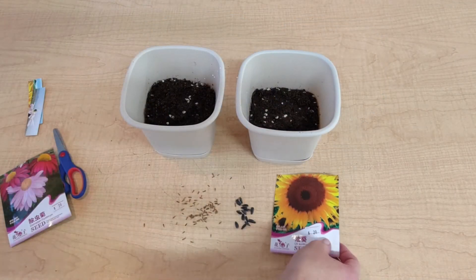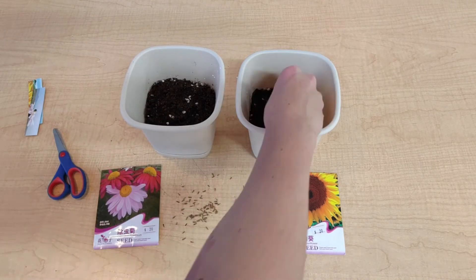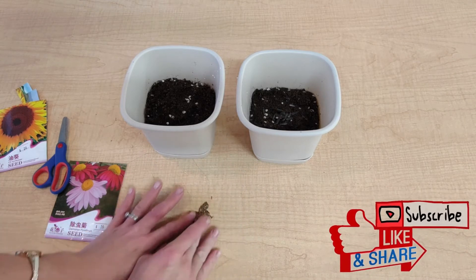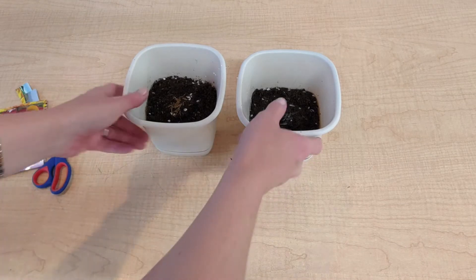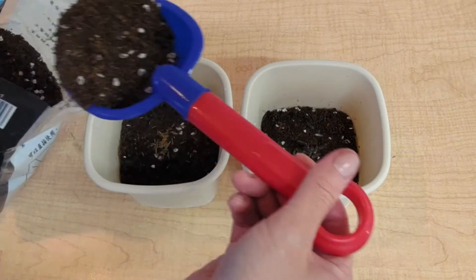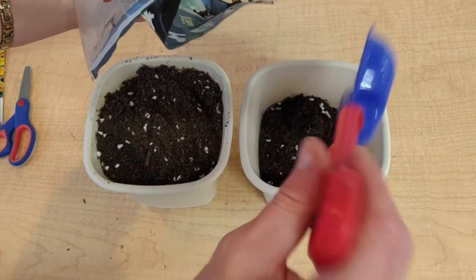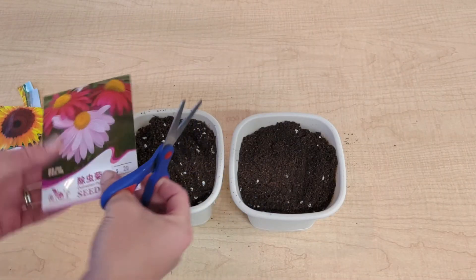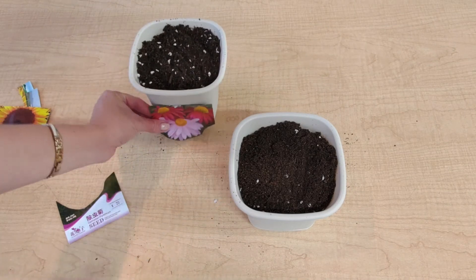I'm going to put my sunflower seeds into this pot and my pink dalmatian seeds into this pot. And now it's time to collect our small dalmatian seeds and sprinkle them into the flower pot. Now that our seeds are nice and snug on top of our soil, we're going to add another layer on top. Let's not forget which flowers we're expecting — I'm going to cut out this picture and stick it onto the flower pot so that we can remember.